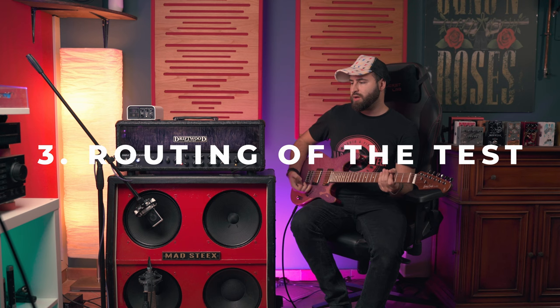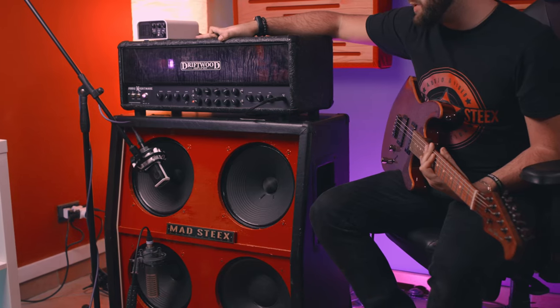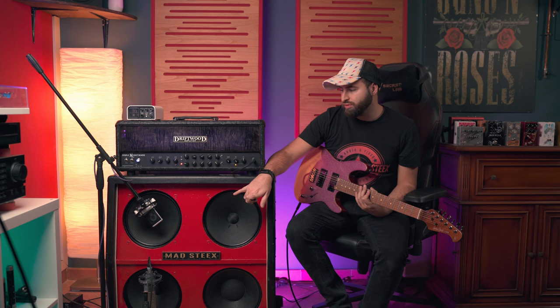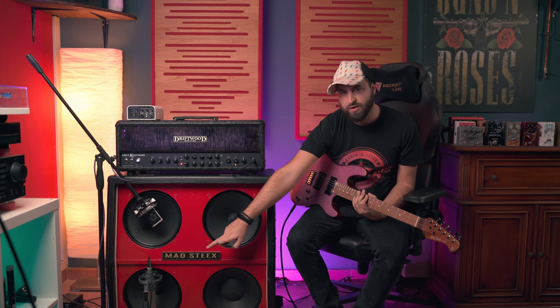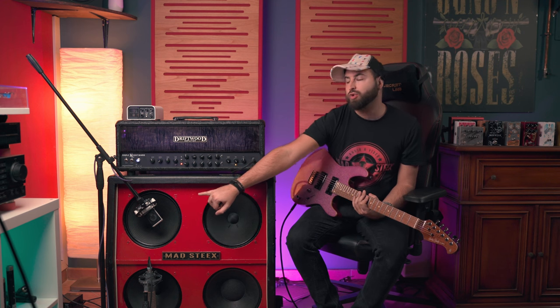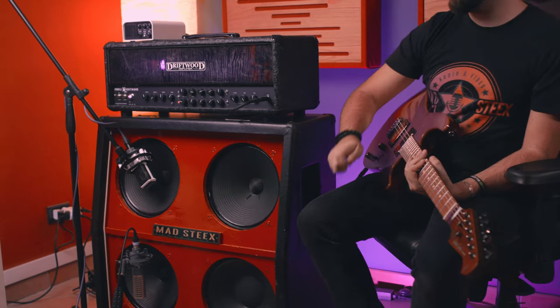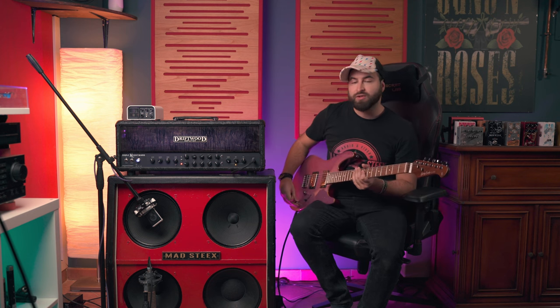So let me start talking about the rig I'm using. Of course, the Harley Benton guitar goes directly to my Driftwood Purple Nightmare amp head, and then to my custom cabinet. The speakers I'm using right now are the Green Barret from Warehouse, and also from Warehouse I have the HP Reaper — amazing. The microphone I'm using is the Lewitt LCT 240, and also the SE Electronics R1 Ribbon microphone, which is discontinued. Links are down below if you're interested. And of course I'm using the Torpedo Captor X to lower the volume.